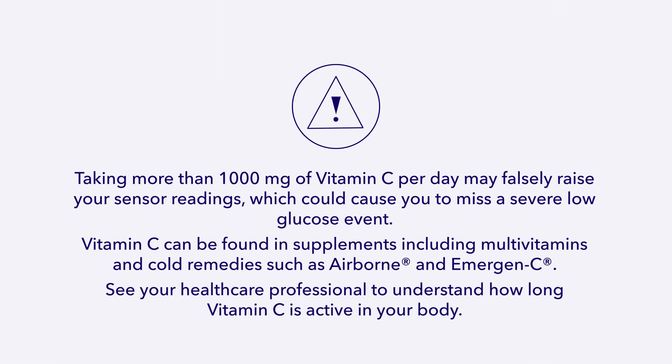One quick note: Vitamin C in high doses — more than 1,000 milligrams per day — can affect sensor accuracy. Check your medications or supplements and use a blood glucose meter for treatment decisions if needed.